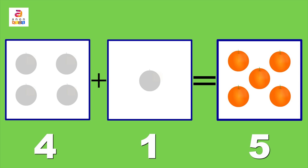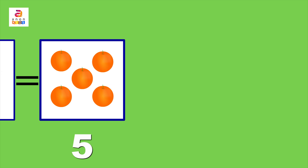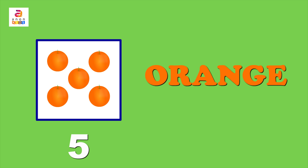What is the colour of an orange? Yes, it's orange! O-R-A-N-G-E. Did you see orange?